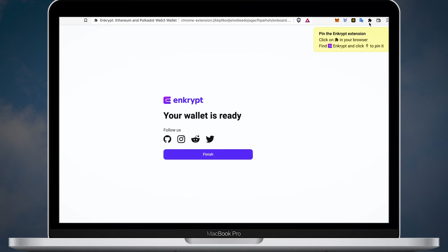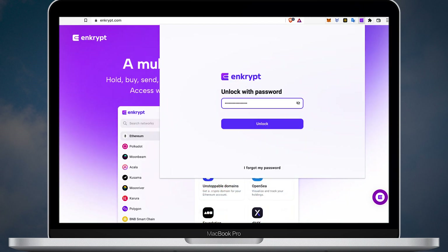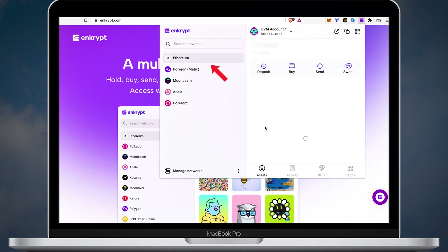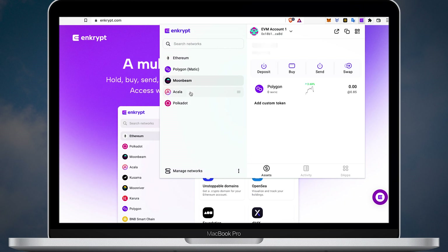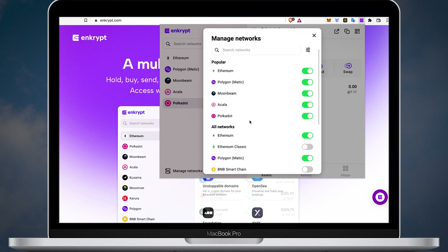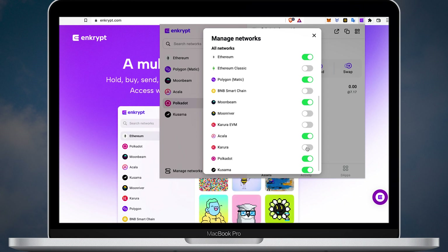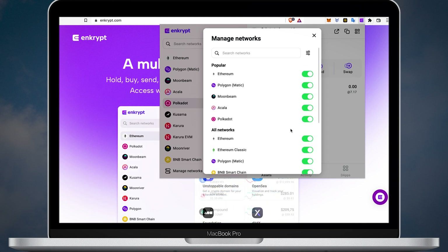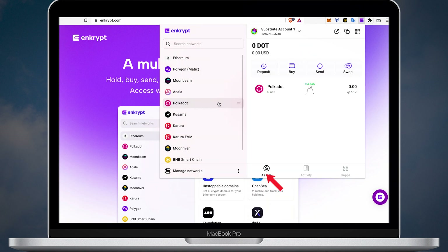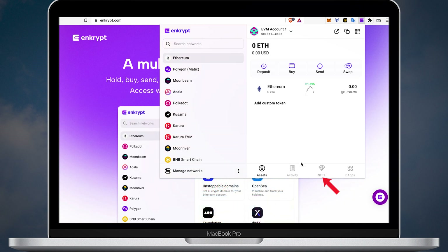Now go to the wallet extension and unlock it. On the left side you can see the list of networks. You can modify this list — just click manage network, review all the supported assets and turn on the networks you plan to use. I'll turn on all the networks. You can also click the settings icon and turn on test nets. Each network has assets, activity and dApps buttons. Polygon and Ethereum also have an NFT tab for those who want to keep their NFTs and cryptos in one place.